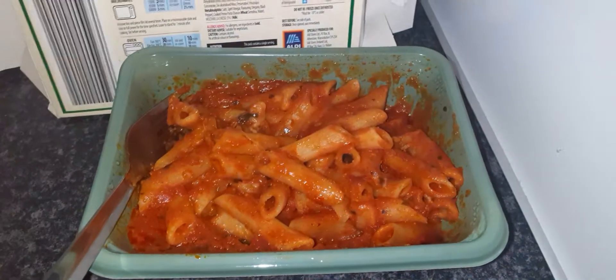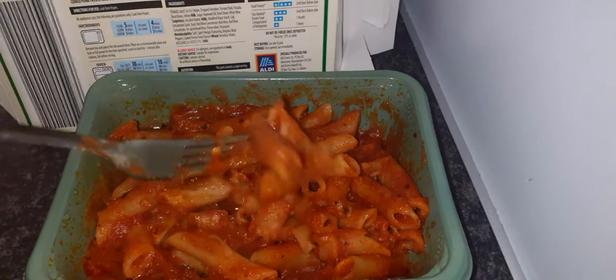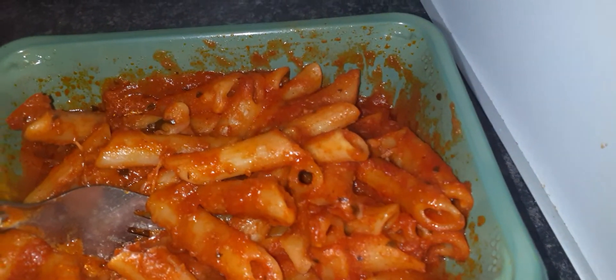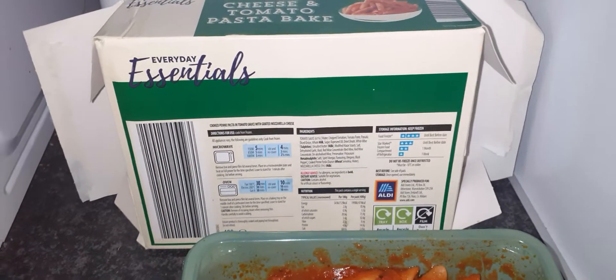I've put my light back on - as you can see it looks a lot better with the light on. I can't see any onions in it - oh wait, yeah there's dried onions there as you can see. So it was 75 pence, and this is the cheapest one I've come across for a microwave pasta bake.